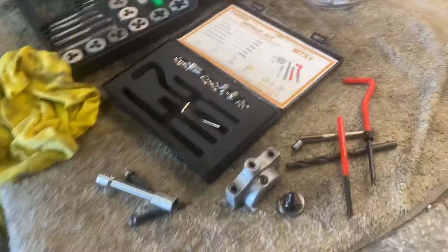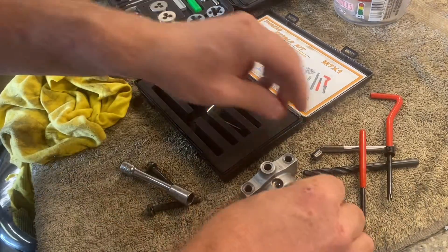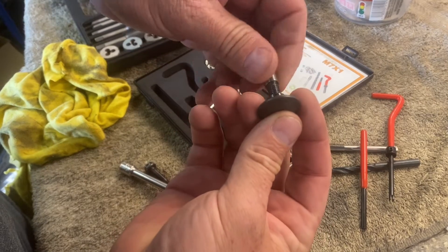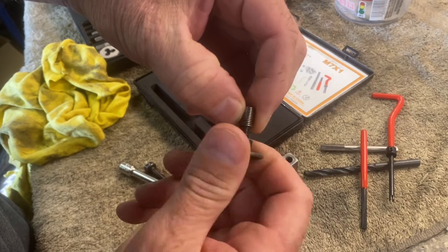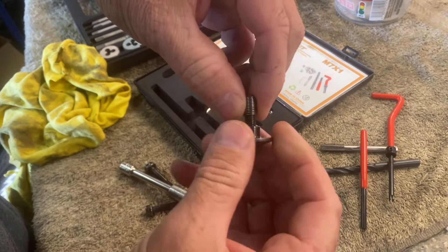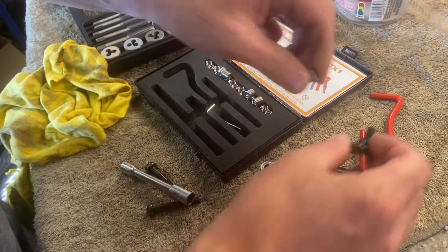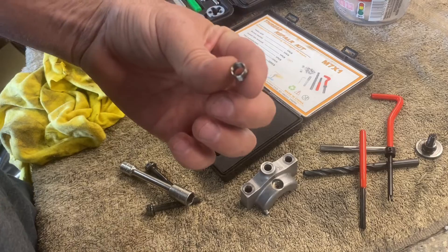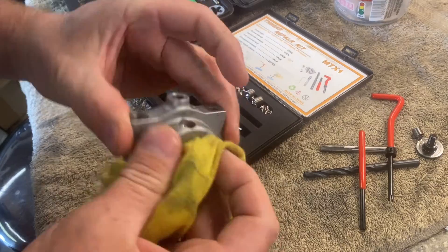Let's double check that. I got 20 of these in case I don't do it right the first time. There you go, look at that. These things are kind of like a spring almost. Some people hate these but they're used in aviation, so it's a very common repair.